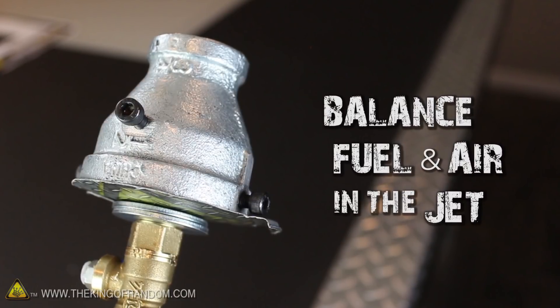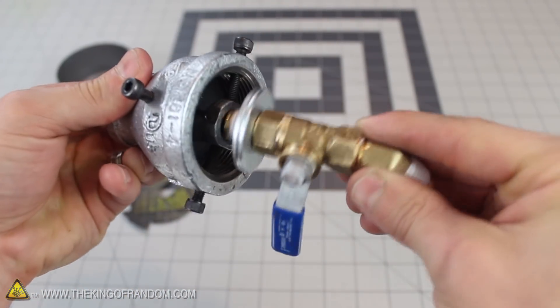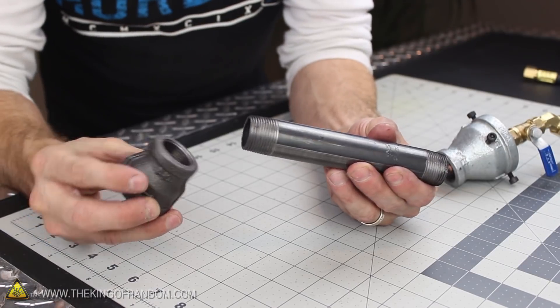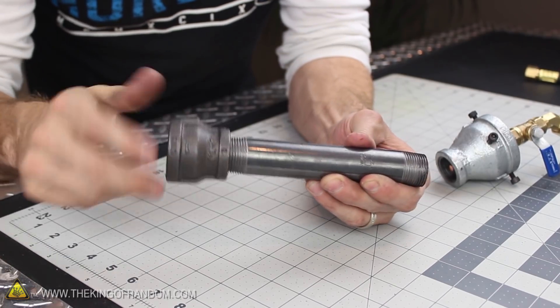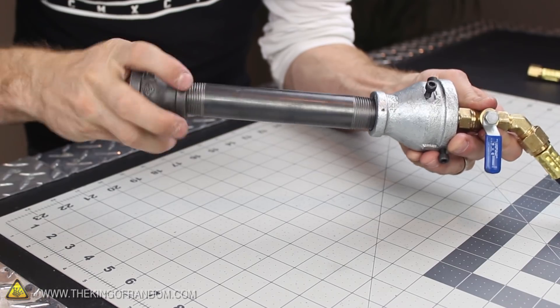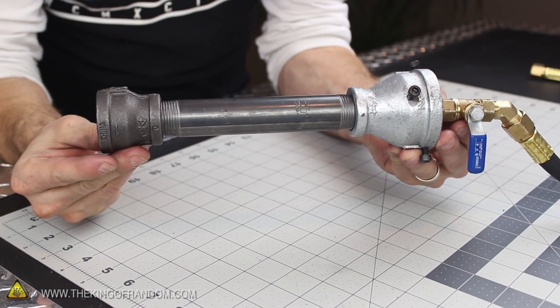From this point, the rest of the torch is really easy to assemble. Simply drop 2 half-inch cut washers over the end of the pipe nipple, then grab the intake adapter and screw the inside coupling on as tightly as you can get it by hand. Screw the small steel adapter onto the 6 inch pipe until it's hand tight as well, then loosely screw those pieces onto the air intake adapter. Just like that, this gas blaster torch is completely finished and ready to breathe fire.